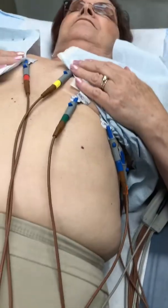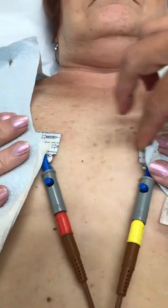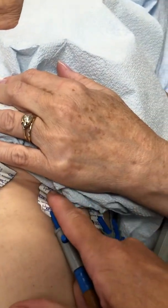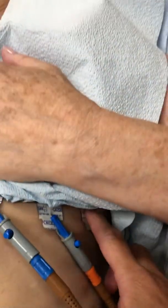Here we have the leads hooked up. Fourth intercostal space: V1, V2. Then we go down here to the fifth intercostal space, we put V4, then V3, V5, V6.